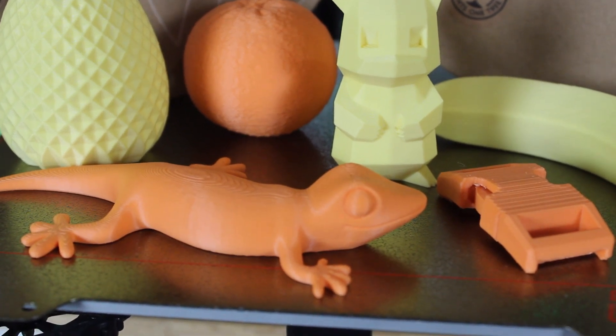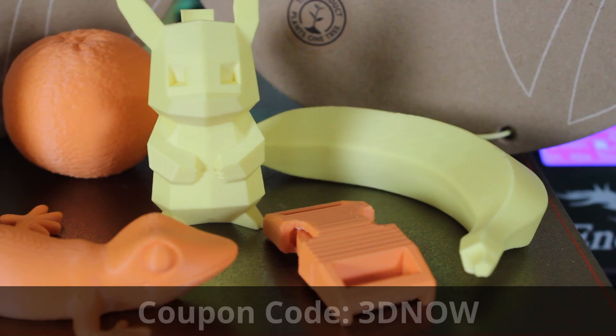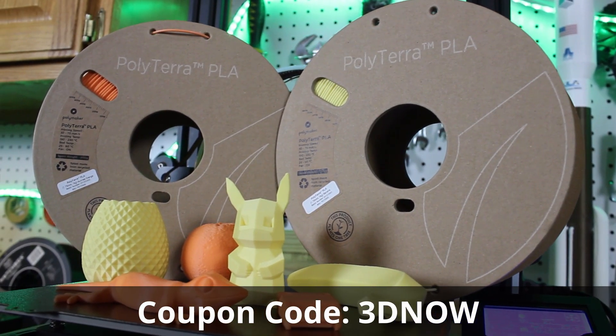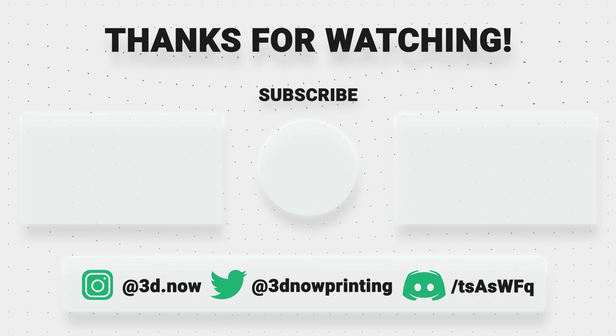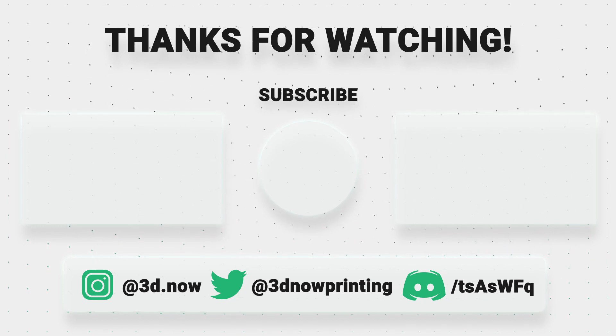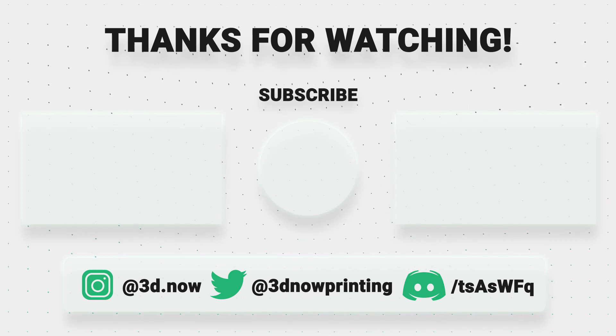Again, use the code 3DNOW — all caps, no spaces — at checkout on Polymaker's website to get 10% off PolyTerra PLA. Thanks for watching everybody. Like this video if you liked it, subscribe for more 3D printing videos, comment down below if you have any questions, and I'll see you all in the next video.